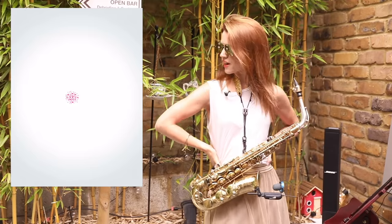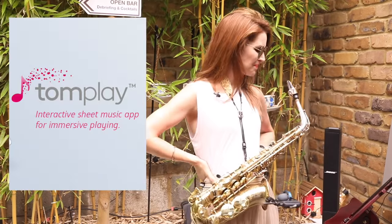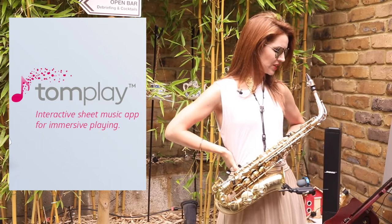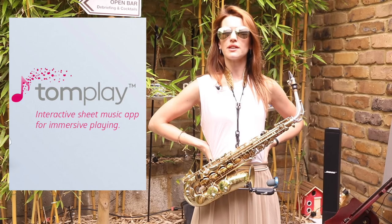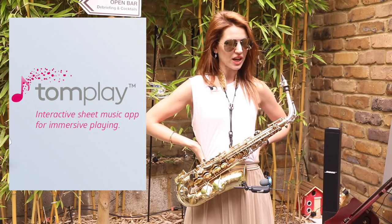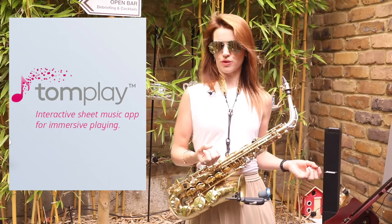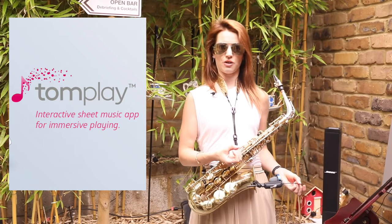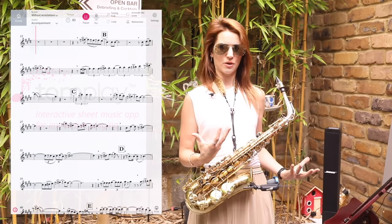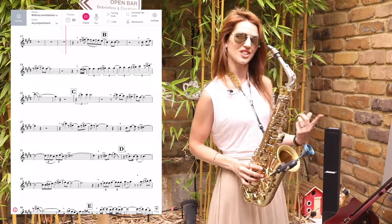Hey, people of YouTube. We are here today in this rather quaint little courtyard checking out this app called Tomplay. Now, sight reading, reading music — it's something I've talked about very briefly on my channel, and I feel like I've not really gone into enough depth about it. But it opens a lot of doors for you if you can read music. It shouldn't be scary. It is like learning a new language — sort of a graphic language. Modern technology is amazing; some really good tools out there, such as this.